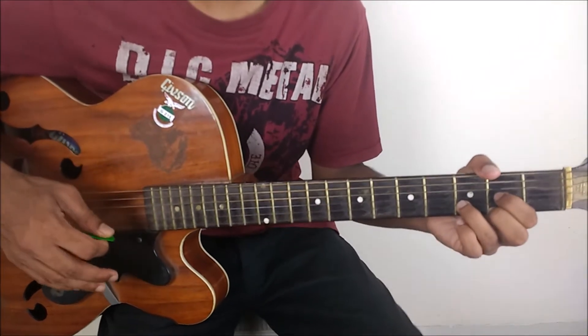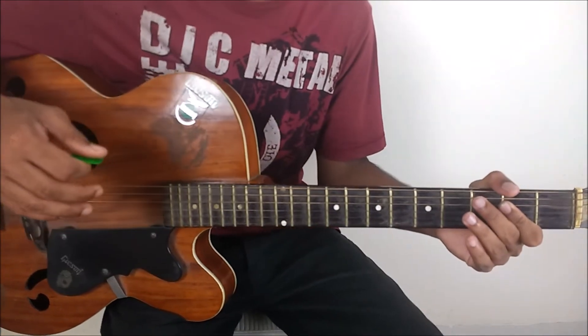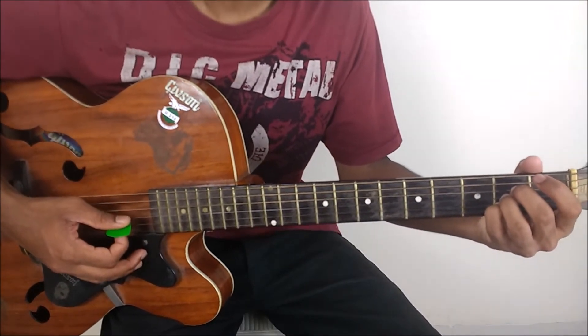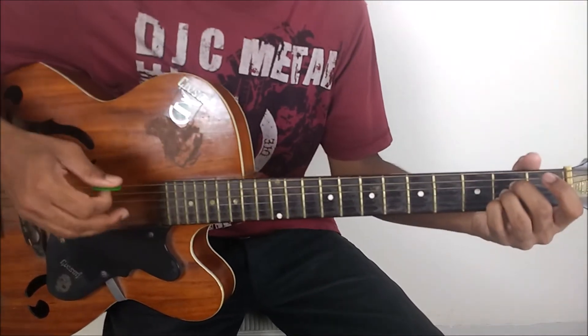Two down strokes on D major and then we end it on A major. A is played as 0, 0, 2, 2, 2, 0. That's your A major.